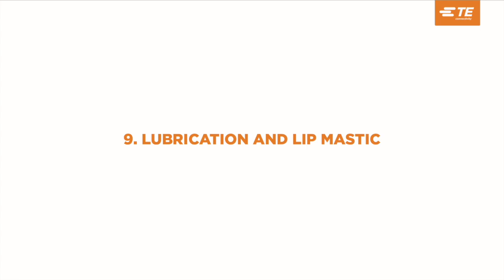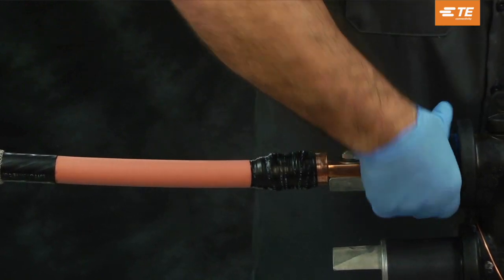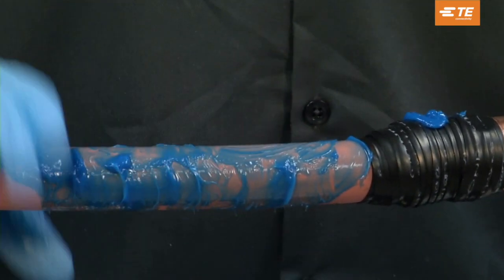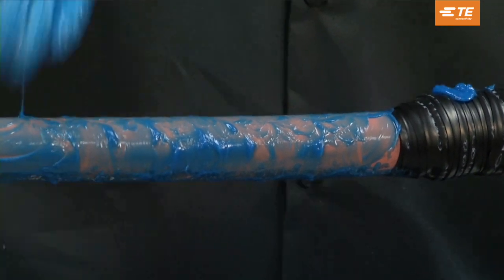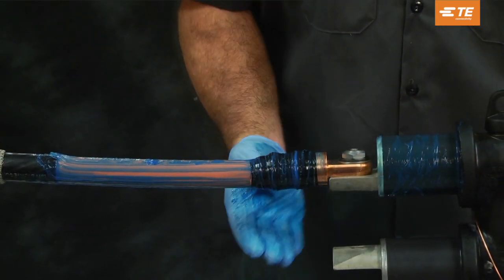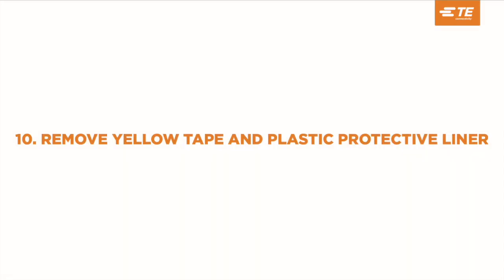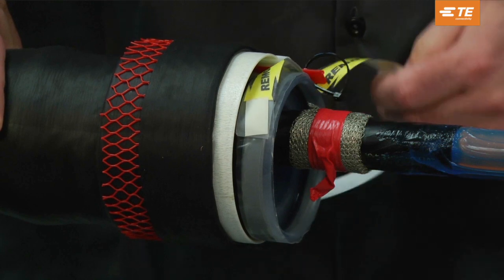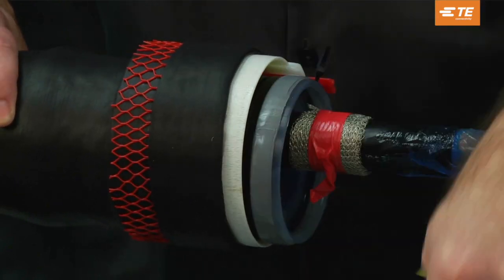Lubrication and lip mastic. With a gloved hand, lubricate the bus insulation first, then the cable insulation, and finally the connector semi-con tape with the supplied DCC compound. Be sure to use extra DCC compound at the semi-con cutback, and use all of the DCC compound supplied to help fill voids. Use only the DCC compound provided in the kit. Remove the yellow tape and plastic protective liner to expose the gray mastic on the lip of the joint body. Do not remove the red tab at this time.